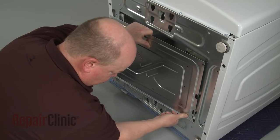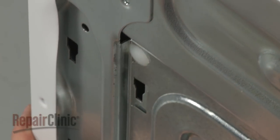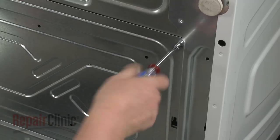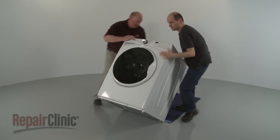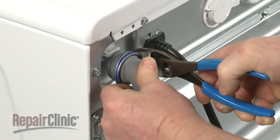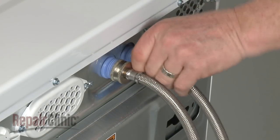Reposition the bottom access panel behind the retainers, then thread and tighten the screws. Return the washer to its upright position. Reattach the drain hose to the port and secure it with the clamp. Attach the hot and cold water supply lines to the inlet valve ports.